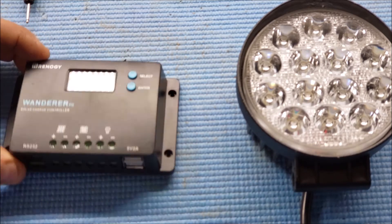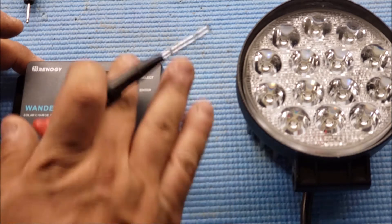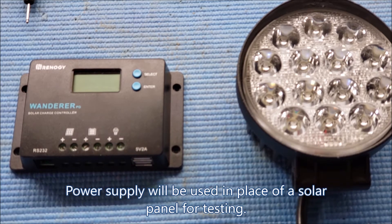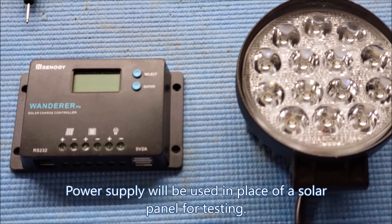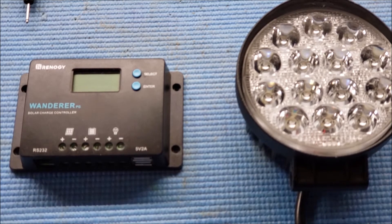12-gauge should be enough, as it can handle about 20 amps — that'll depend on the length and composition of the wire. This wire here is going to be my solar panel, which I'm using a power supply for at the moment for testing. This wire here is for my LED light and I got my battery on the side.